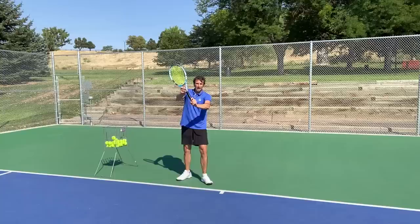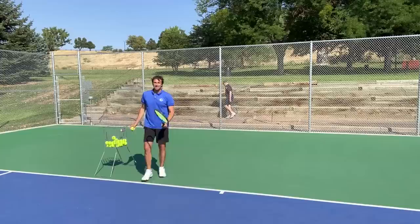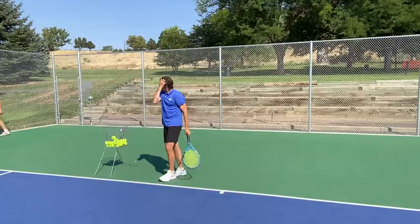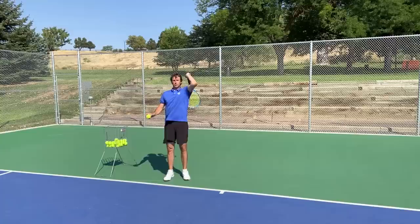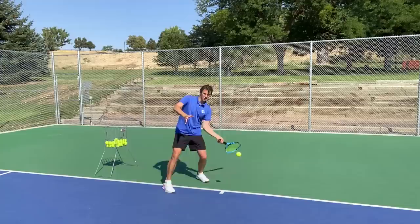You are guarding yourself, protecting yourself from getting hit. If you have a semi-western grip, the strings are going to face the net like this — not like this, but facing the net. I would not advise a buggy whip on this. If the ball bounces a little bit higher you could try it, but I see a lot of players just flipping up with the racket and this is not the time to do that. What you want to focus on is extension and catching the racket in front of you. Just protect yourself — it's a huge concept.